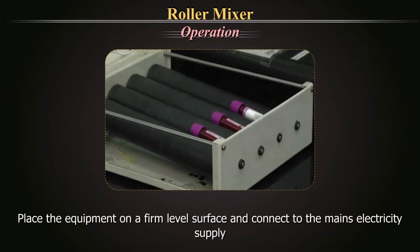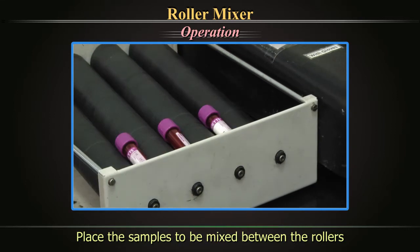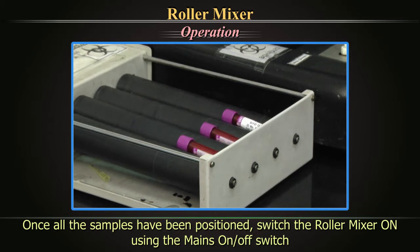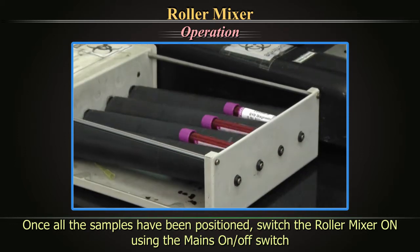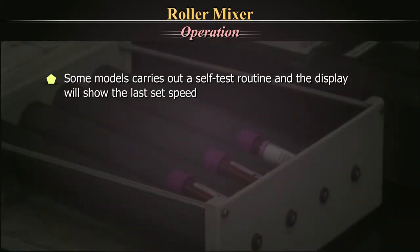Operation: Place the equipment on a firm level surface and connect to the mains electricity supply. Place the sample to be mixed between the rollers. Once all the samples have been positioned, switch the roller mixer ON using the mains OFF/ON switch. The device, in some models, carries out a self-test routine and the display shows the last set speed.